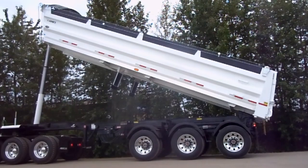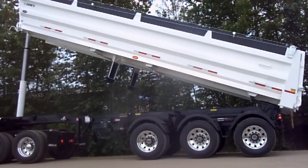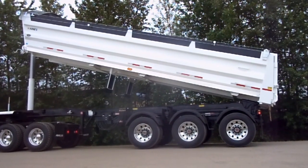And that's all there is to it. We thank you for your interest in our trombone end dump and these series of operational videos. Summit Trailer — proudly delivering the peak of customer service. The Summit way.